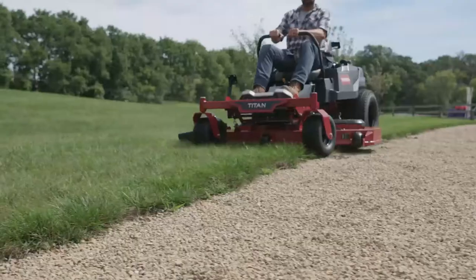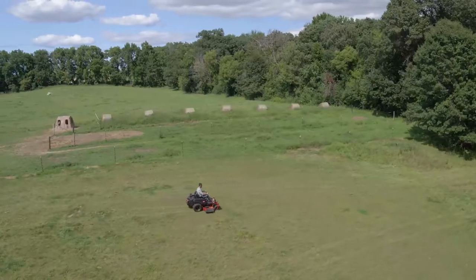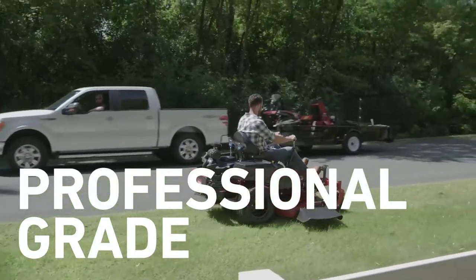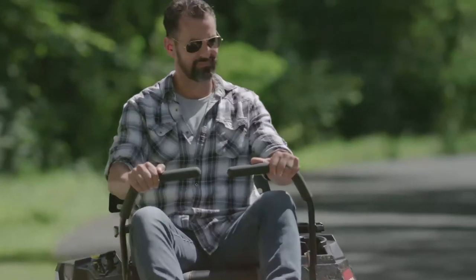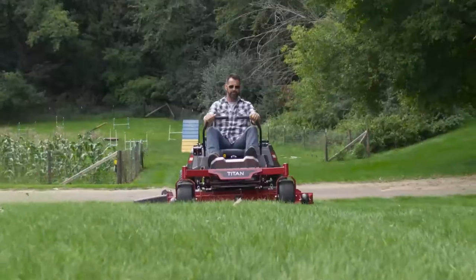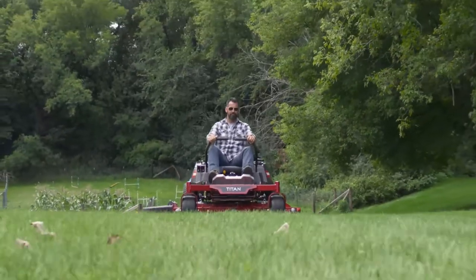Everything works together to deliver the power you need to conquer king-sized lots. Built with 100 years of Toro know-how and commercial-grade DNA, the available 24.5-horsepower V-twin engine means you'll get the maximum performance in demand.